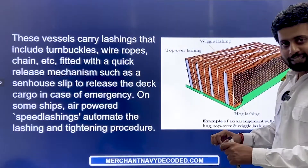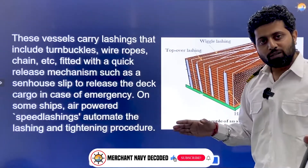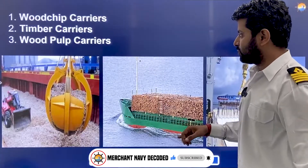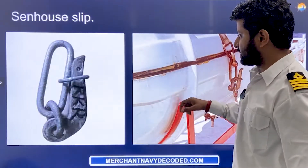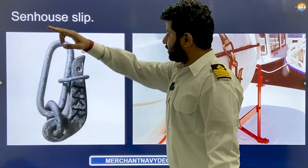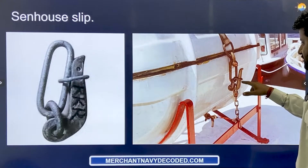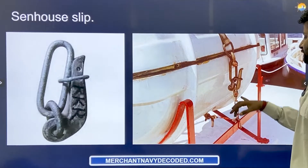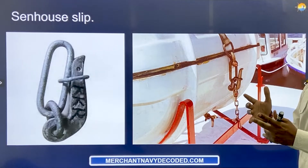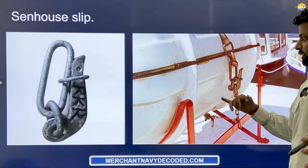It's like tying a shoelace in such a way that if you just open from one end, the whole knot is gone. So let me show you what a sennav slip is. After lashing, if you have to remove it, you just pull it like this and the sennav slip releases. The sennav slip is also put on life rafts on deck — it is a very quick release mechanism, generally fitted on those places where you want to quickly release the lashing.